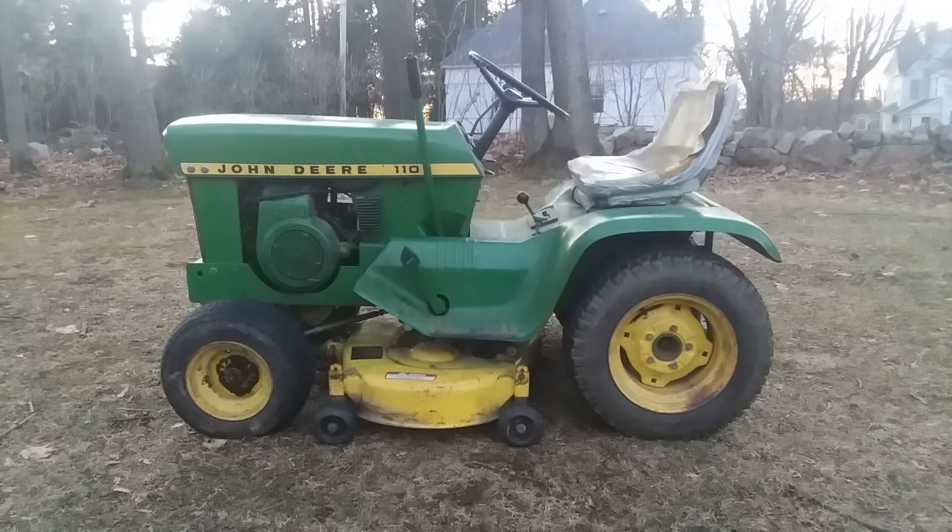The weight of this tractor is 550 pounds dry, which means no mower deck or wheel weights on it — just the tractor. I obviously have a mower deck on mine right now; I wanted it on for the video.